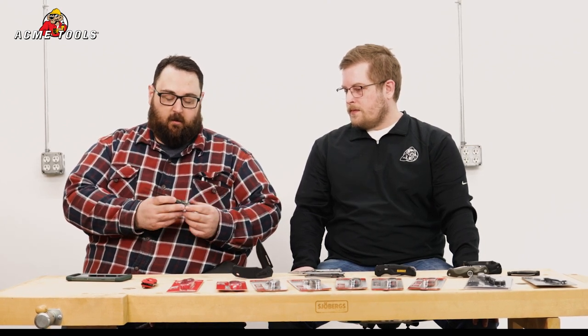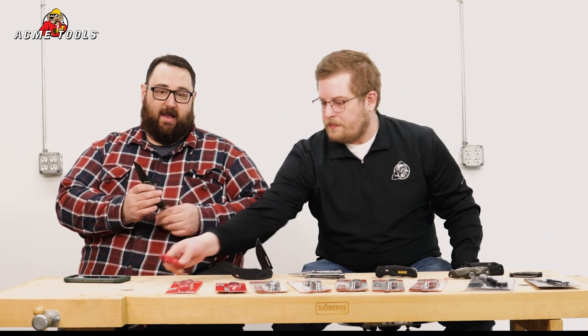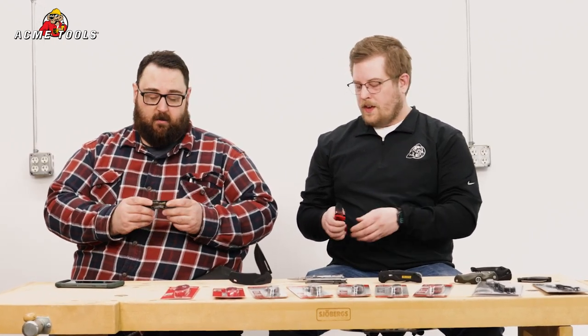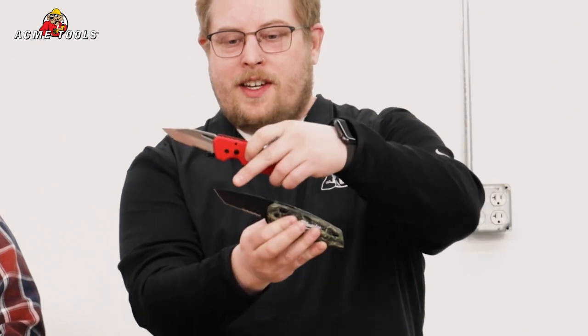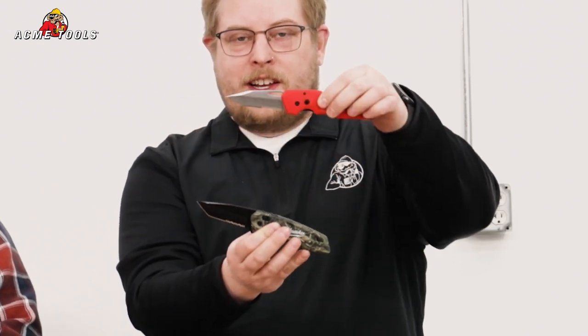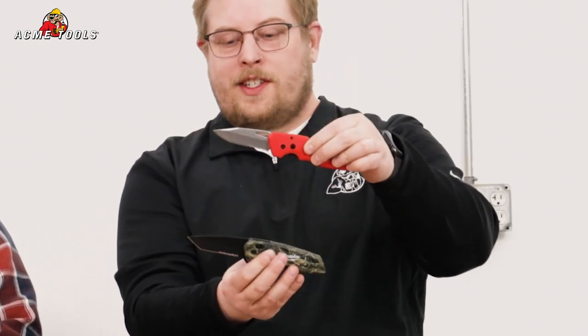That assisted spring opening just opens the blade right up. You can see the half-serrated Tonto blade — a great everyday use kind of blade, real nice in hand. Again, with that wire clip, this one is actually a tip-up carry, which is my preferred method. And as you can see, this is the Tonto style blade. Compared to the previous knife, they're a fairly similar blade, but this is a more true Tonto style blade while the other had a more squared-off edge, borderline between the two.